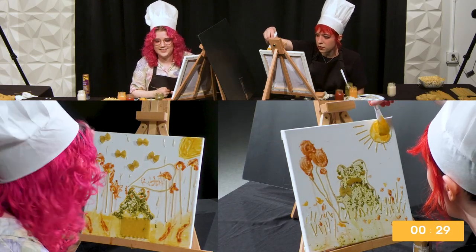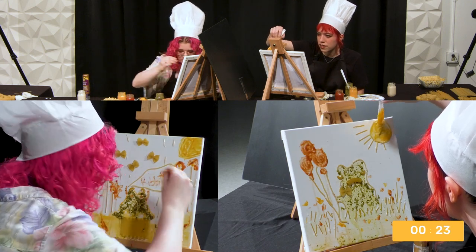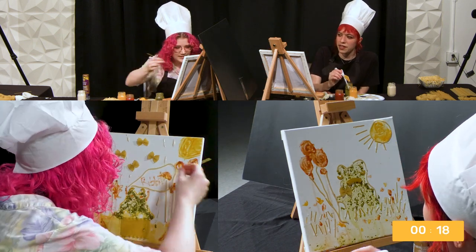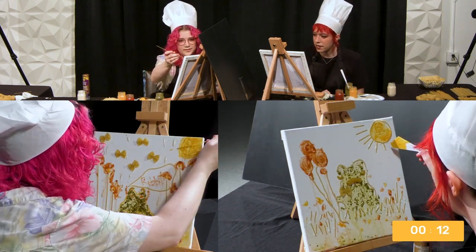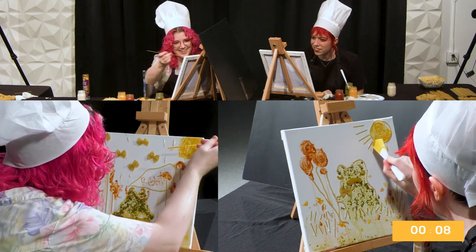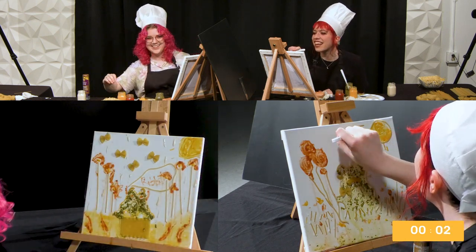Forty seconds. Thirty seconds. I'm going to try a loop. I'm going to try to finish. The sun is probably my biggest achievement because it looks kind of like a rose. I need to do more of the sun. Ten seconds. Oh God, I started something new without knowing if I had enough time. Five. Oh God. I got it. Time is up. Achieved. Hands up.